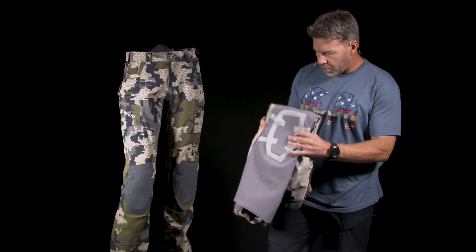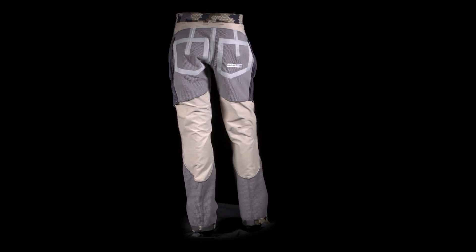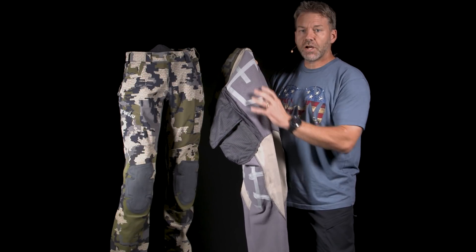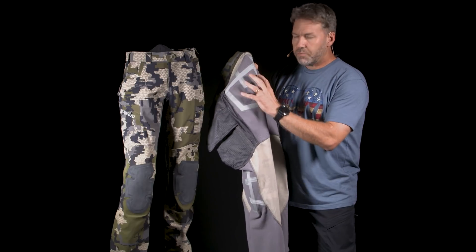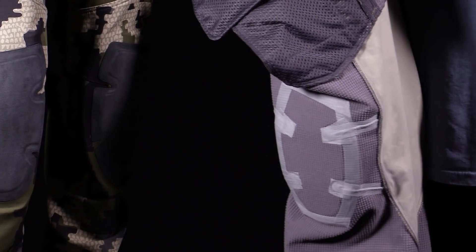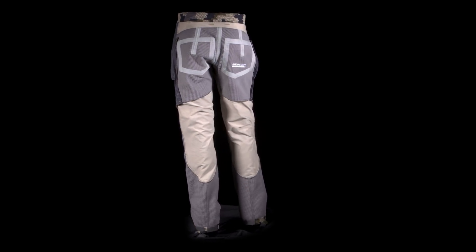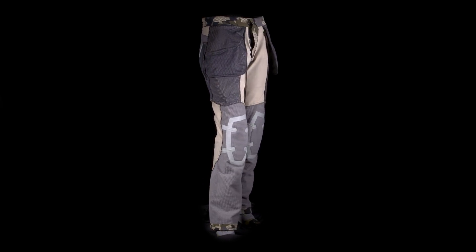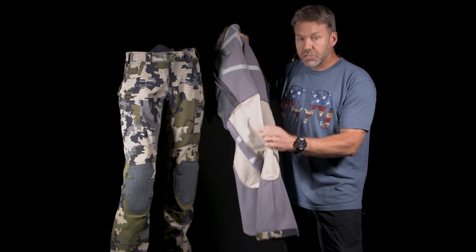To really understand this pant, you have to turn it inside out. Here you can see in the seat area and in the lower leg area the waterproof paneling. We actually put a grid fleece backer on the waterproof panels to give you some thermal separation from the cold and wet outside. The grid fleece also moves air very quickly in and out to keep you dry. We're also critically seam taped in the waterproof panels to help increase the water resistance as much as possible. Then in between the waterproof panels, we have a high stretch, highly breathable and durable material — Primeflex polyester from Toray Japan — that we introduced with the pro pant.